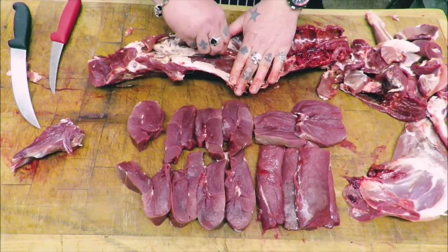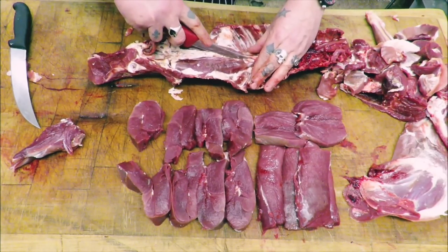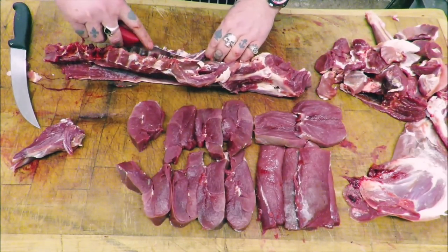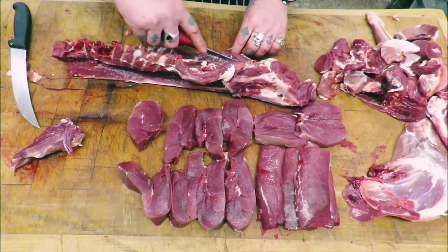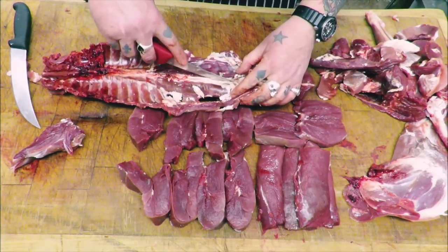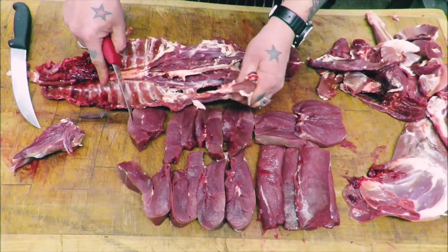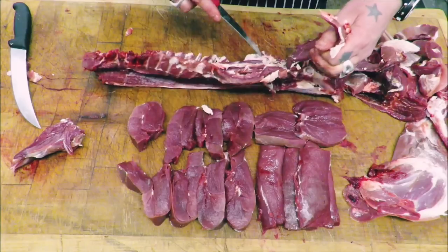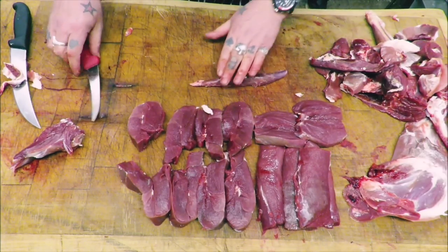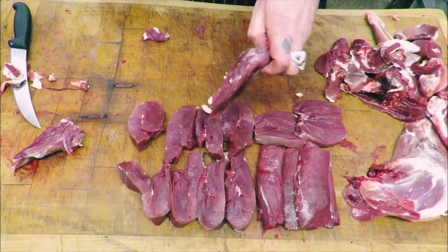Let's not forget these lovely tenders that are in here. What I like about these on these tiny deer is they almost just pull out. As you can see there, just easing it gently. I'm going to help it on its way — a bit of a slash job this. You can go on that pile.